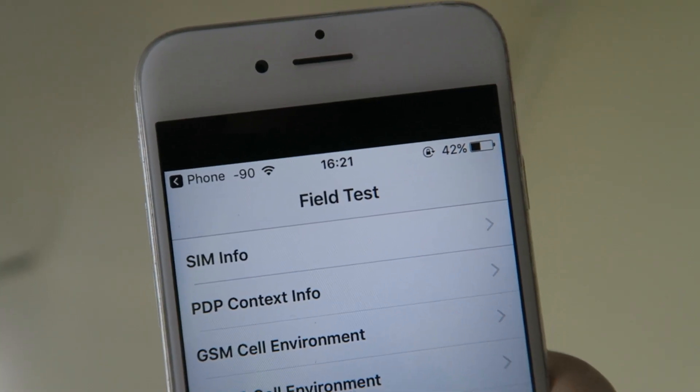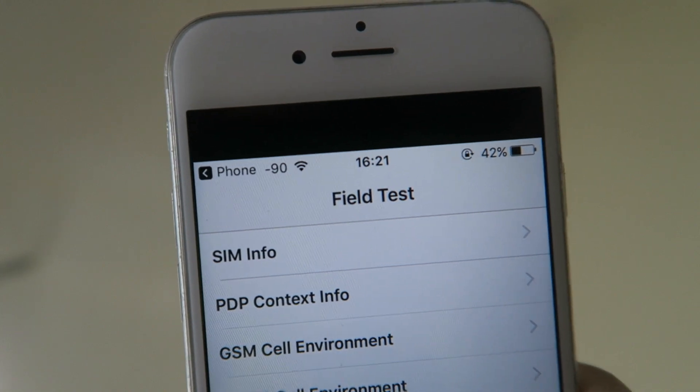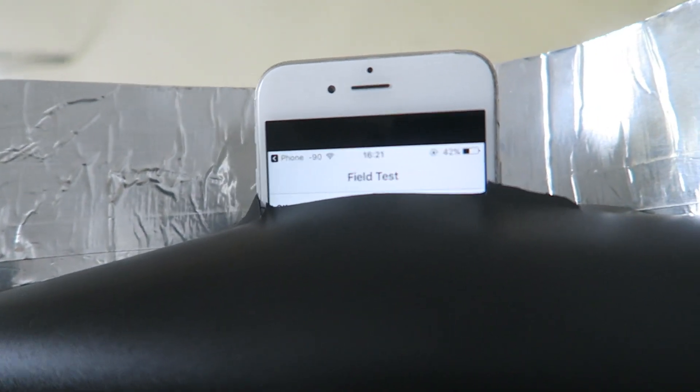The answer is yes, and today I'm going to show you that in practice. You can see right now our signal strength is minus 90, and we want that number to go lower. So let's put it inside the reflector — it's now inside and pointing out the window.